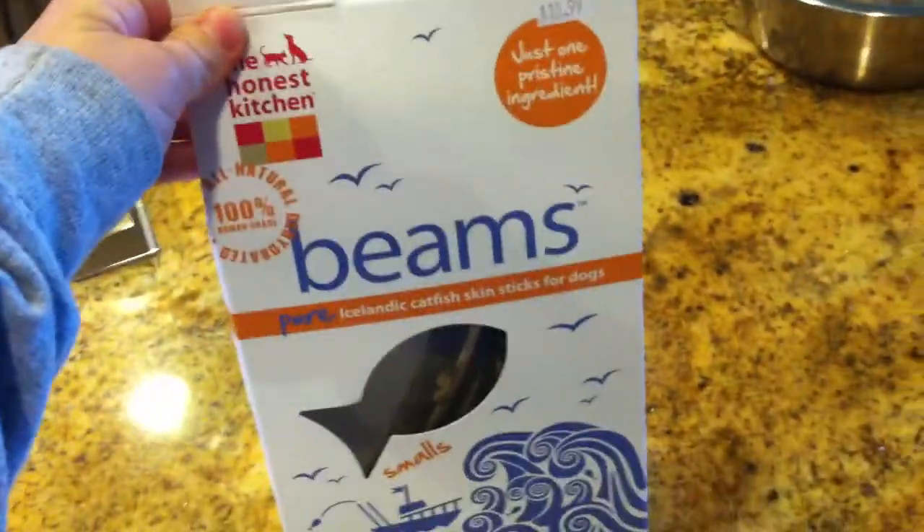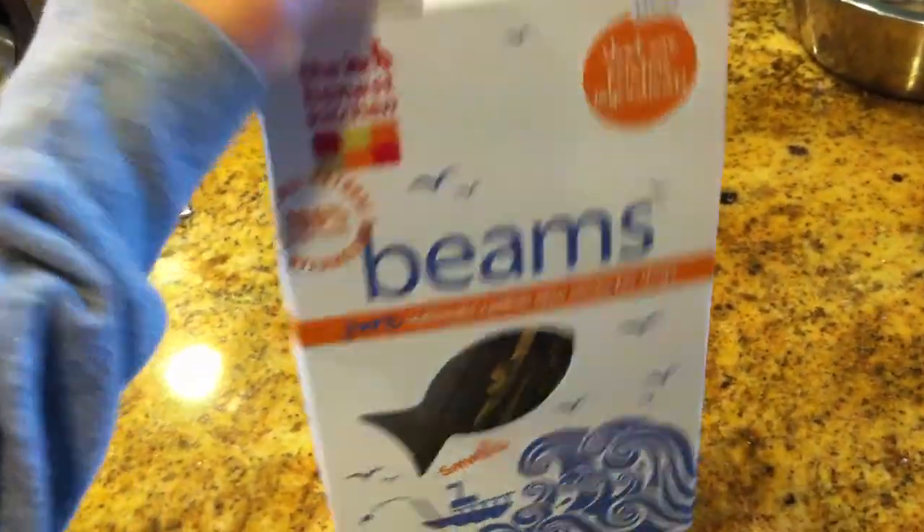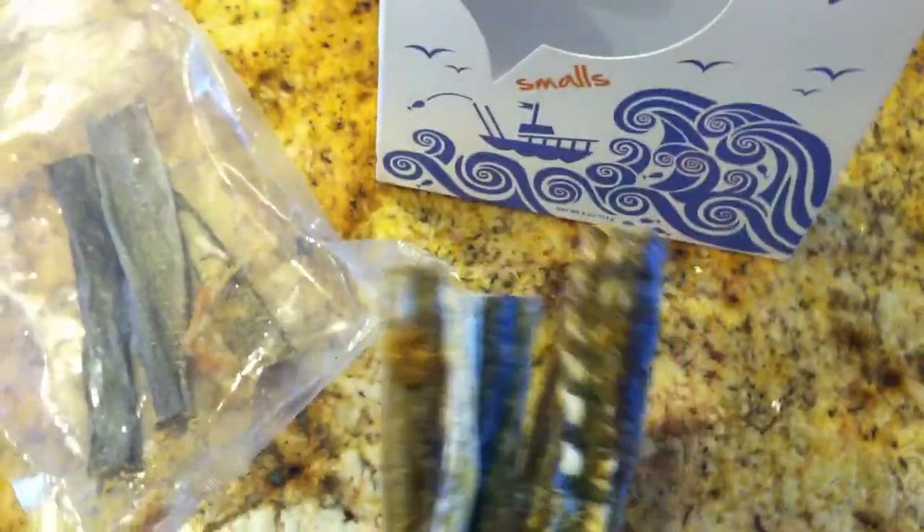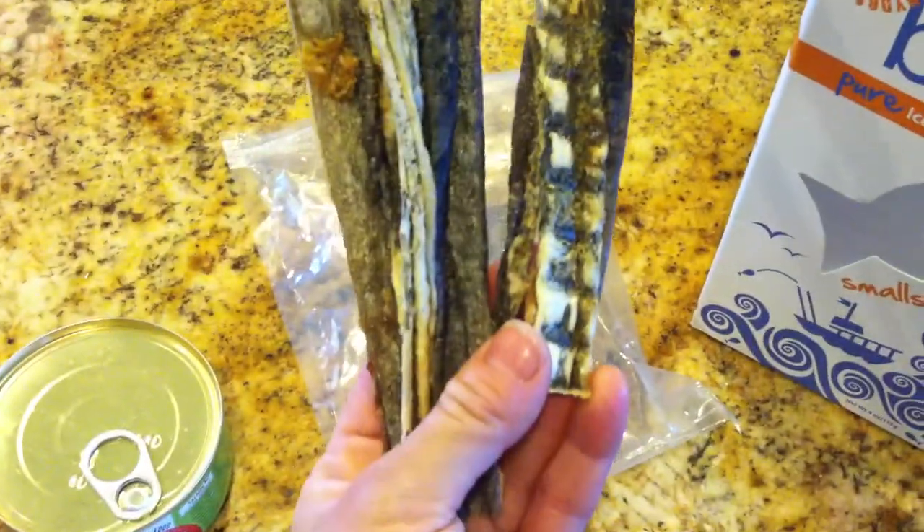My guys really like it. My guys don't normally like fish treats but they really like these. We've already eaten about half of them but I just wanted to show you. See, look — here's Tanner already sticking his nose in. So let me show you what they look like. I'm using my cell phone to video this. So this is what they look like.